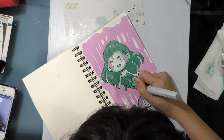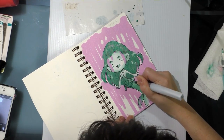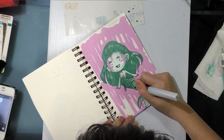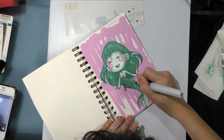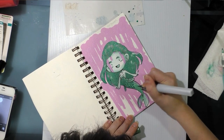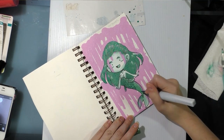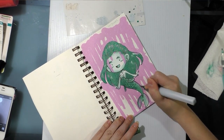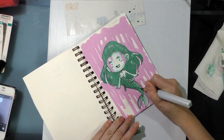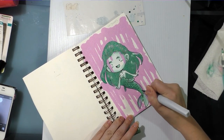Originally my plan had been to pry the lid off of my Krink and paint with it — water it down and paint with it the way I'm painting with this. Then I read about how people really valued it for the drippy property, and it would actually be very cool to do drips with the Wink of Luna. I just don't want to unnecessarily expend such a cool product.